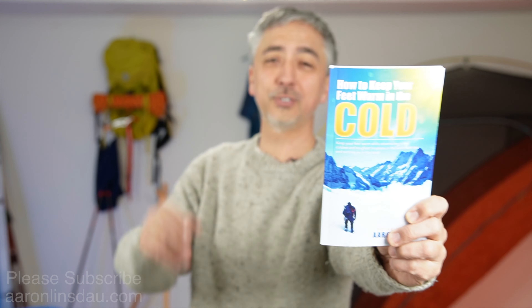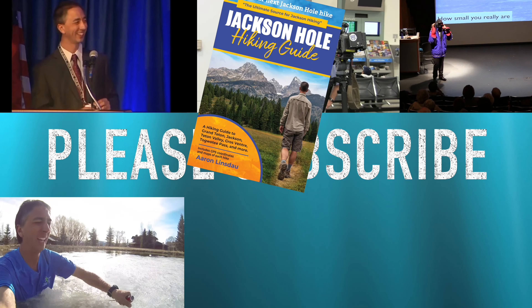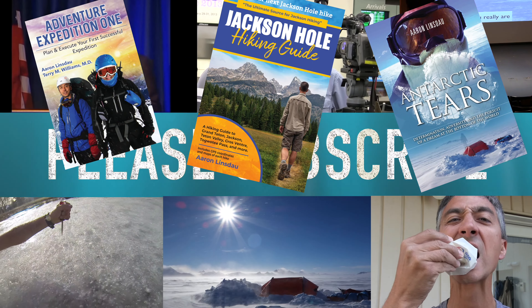My name's Aaron Linsdau. I'm the author of How to Keep Your Feet Warm in the Cold — 100-plus tips on how to keep your tootsies warm while you're camping, adventuring, hiking, and climbing. Please check out the links below in the description to the books and everything I've written about. Like, comment, and subscribe to the channel so you can get more info like this.